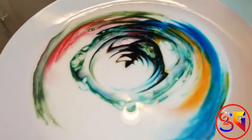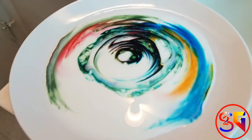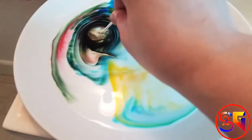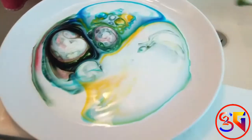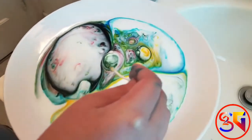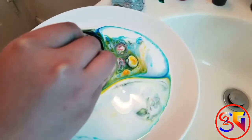You can see it quickly spreads out towards the edges. It's because the soap reacts with the fat of the milk. And that is the way to create rainbow milk.